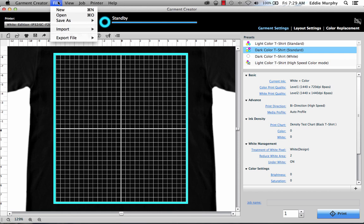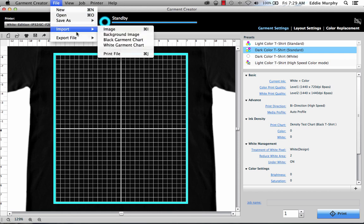First, we'll open a file. Go to File, Import, and click Image.